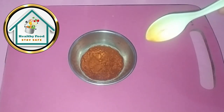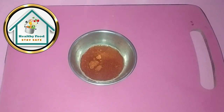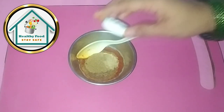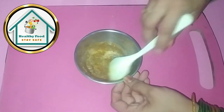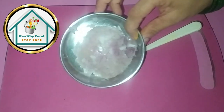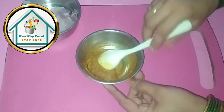We will take the mirchi powder and put the masala in the water. We will take the haldi powder, the dhania powder, the hing, the ginger, and the raja masala powder. As we add our masala, we will also add 2 pinches of salt. So the masala is also liquid.